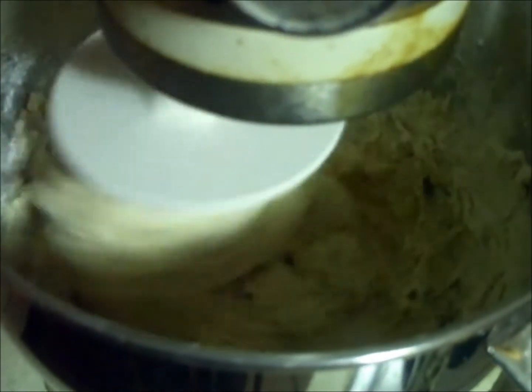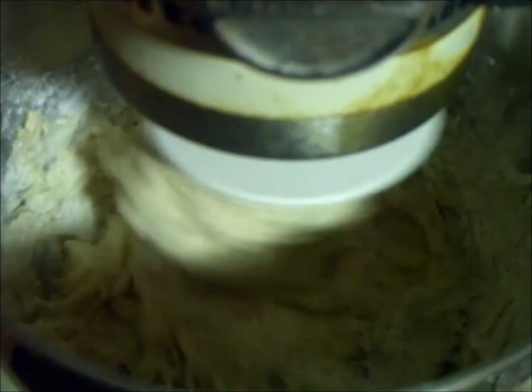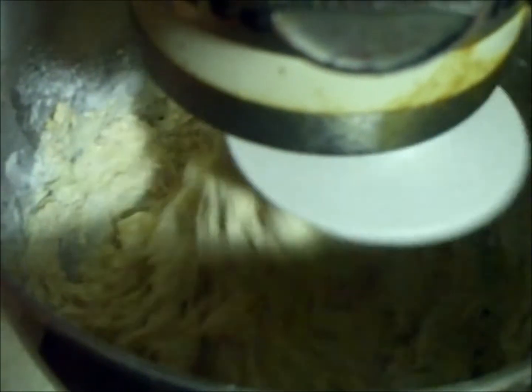Right now the consistency is about what pizza dough would be. We're about three minutes later and it is now ready to pull out and cut and shape them.